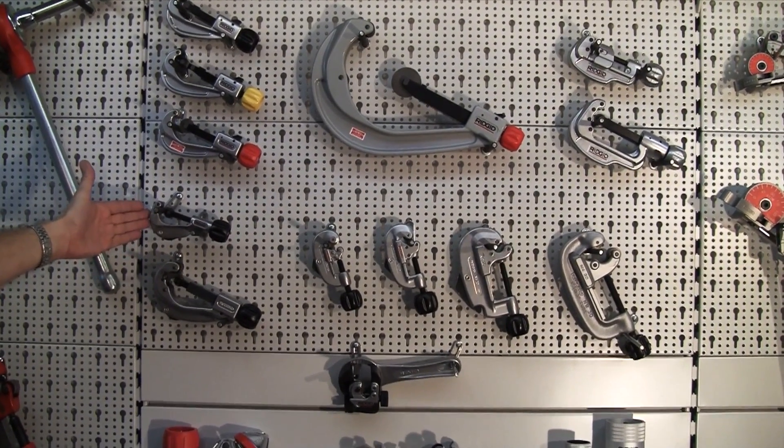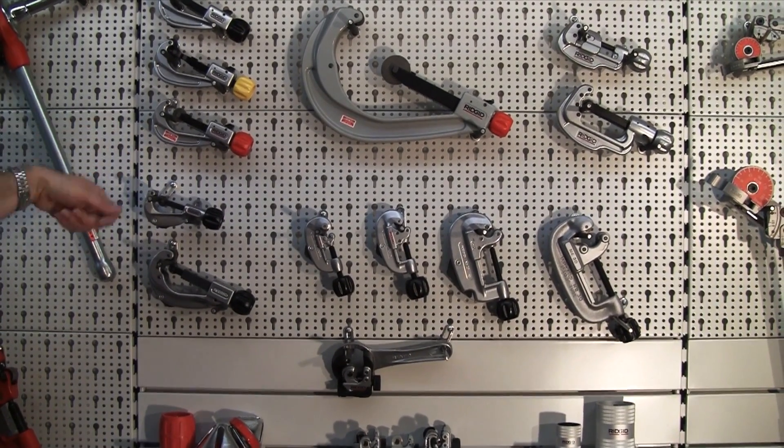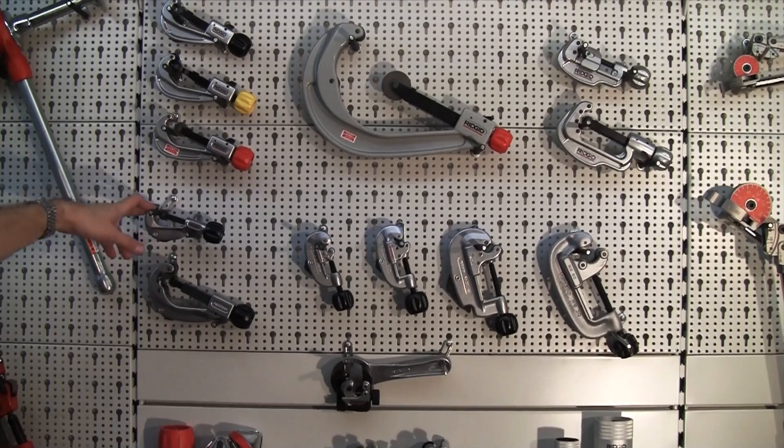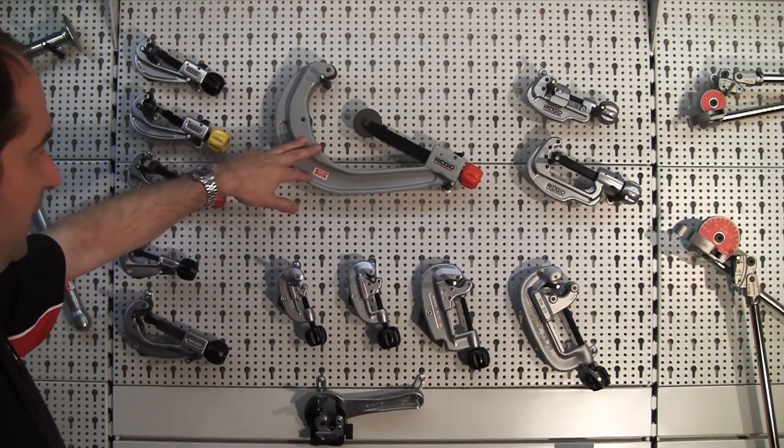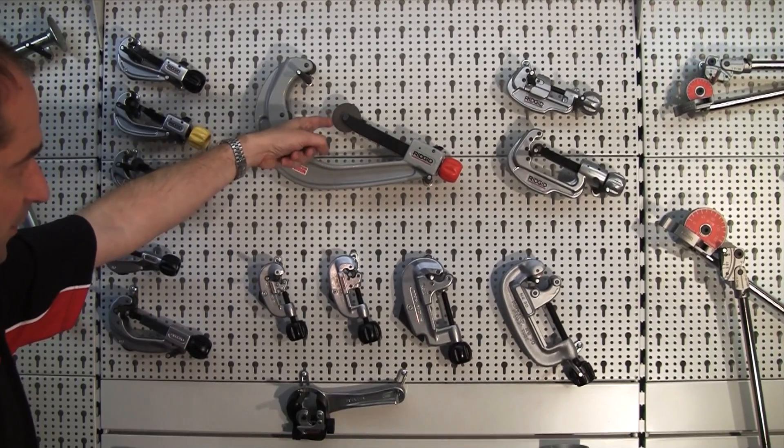Moving down here, these are what we call a constant swing cutter, allowing you to add the feed as well as turn the cutter at the same time. The big one in the middle here is a 6 inch plastic cutter with the large diameter plastic wheel.